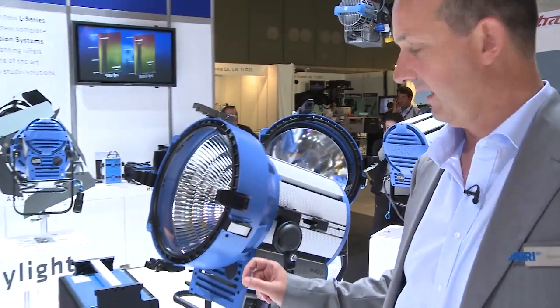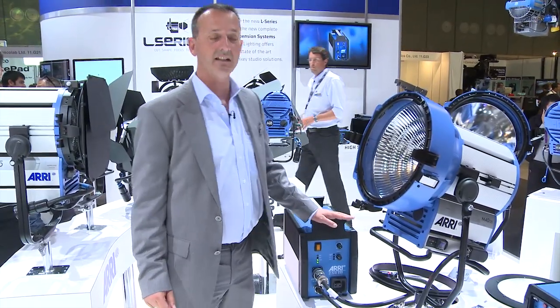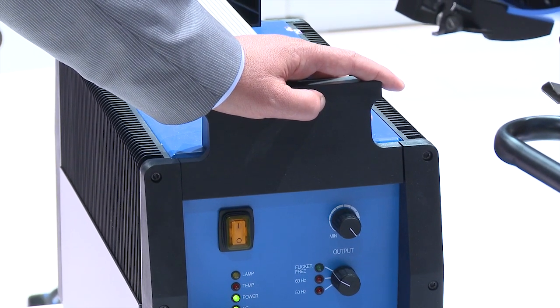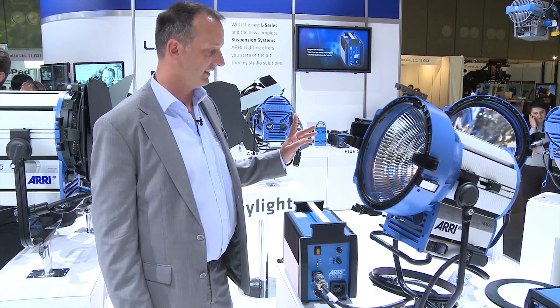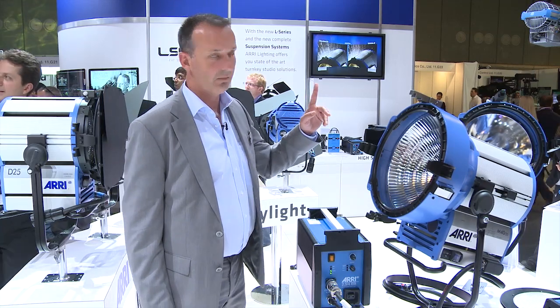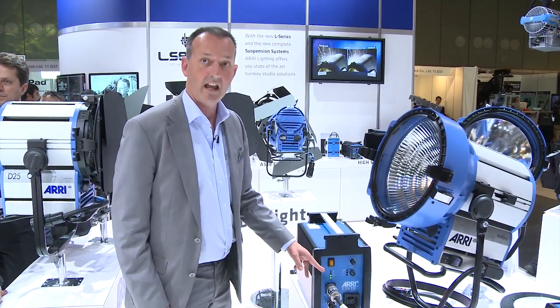An HID lamp is not only the lamp head — it's also the ballast, and we have something new to tell about the ballast. This ballast basically makes the same things as the old ballast: all the features like ALF and dual voltage 2.5/4k are still included. But additionally, this ballast is a CCL ballast. CCL means compensation of cable losses.